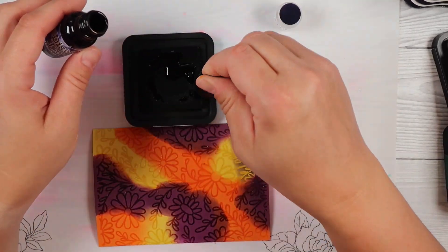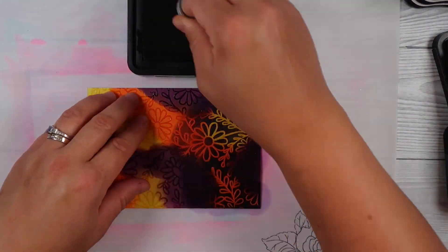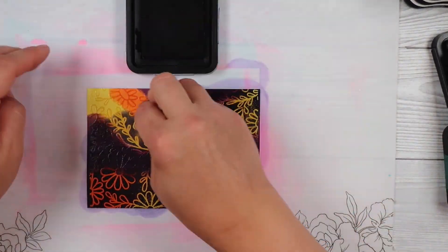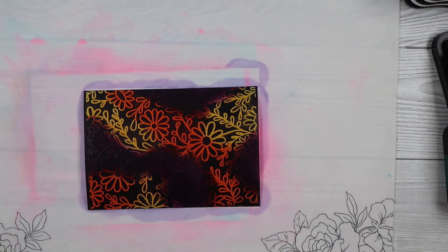One good thing to point out is that you want a juicy ink pad, so I'm re-inking it so it's less effort. You want to put down quite a heavy amount of ink and really get full coverage in the background, so using an ink refiller if you don't have enough ink on your pad is a really good idea.